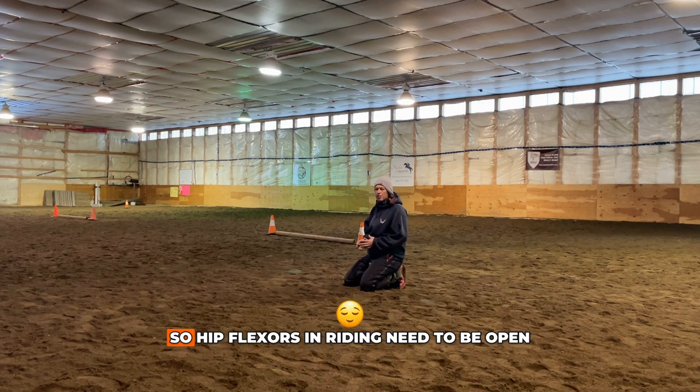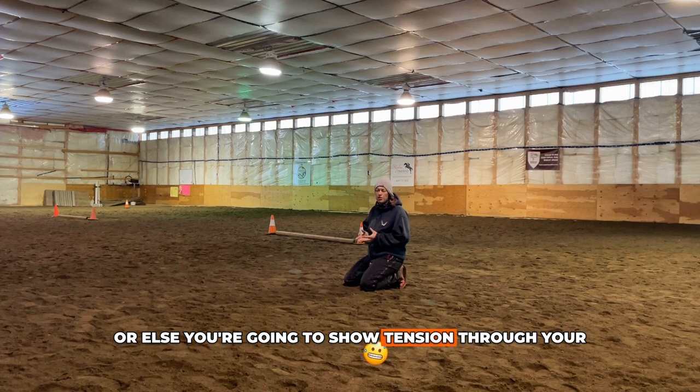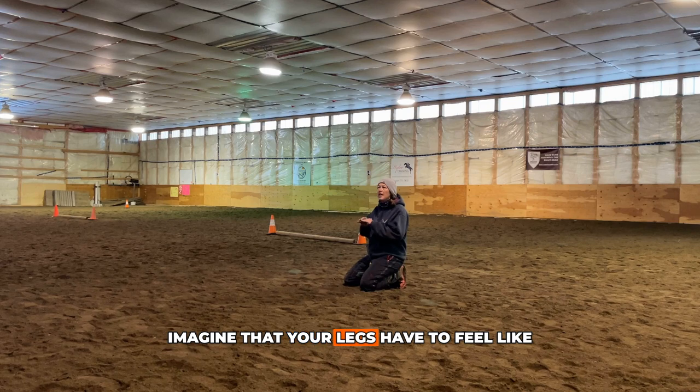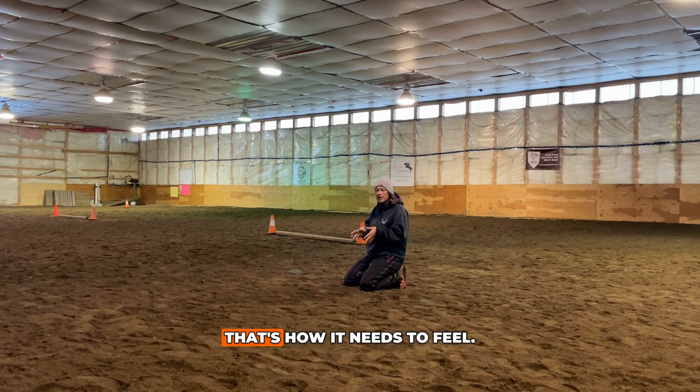Let's talk about hip flexors. In riding, hip flexors need to be open and relaxed. They can't be rigid or else you're going to show tension through your seat to your horse. Imagine that your legs have to feel like a wet towel draped across the horse when you're riding. That's how it needs to feel.